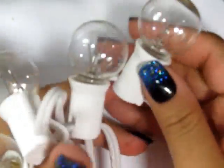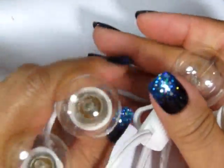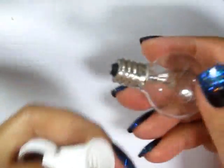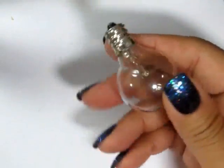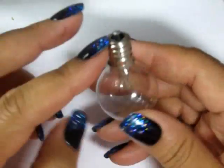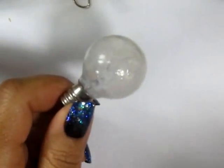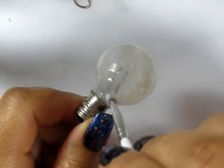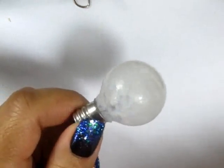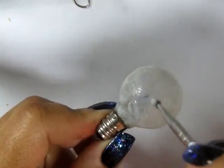I rescued these Christmas ornaments from the trash. I frequently use crushed glass in my projects — yes, I do crush it myself — but I also thought this ornament would be useful for a lamp. The first thing I needed to do was cover the electrical parts on the inside since I couldn't pull out the top of it easily.